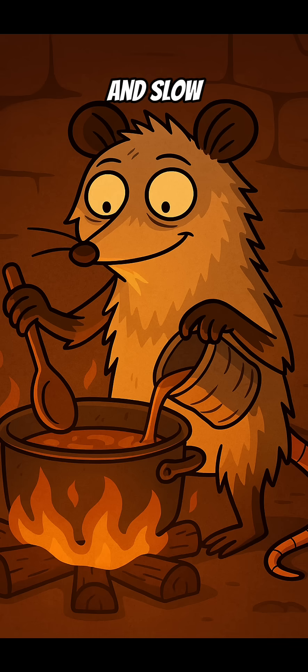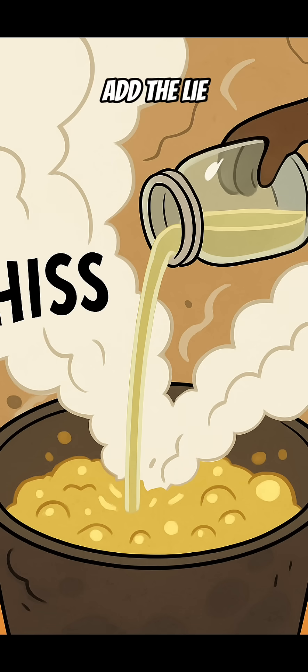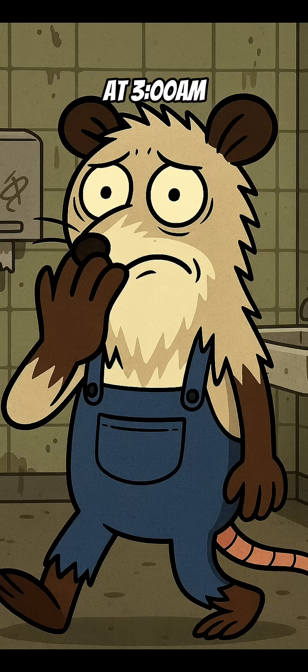Step 3: Heat the grease low and slow, like a zombie limping toward a snack. Step 4: Carefully add the lye water. It'll hiss, bubble, and smell like a truck stop at 3 a.m.